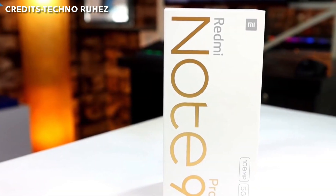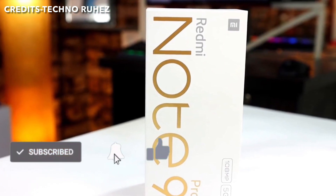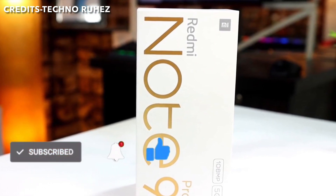Welcome to the Techmaster YouTube channel. Today we're looking at the Redmi Note 9 Pro 5G, which is a new device from Redmi.